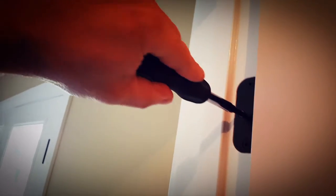Now that this screw has been replaced with a longer one and I've tightened it up, it should have pulled the door over. Now this door closes, and that's how you rack a door.